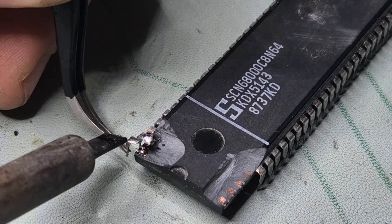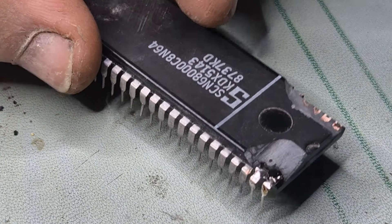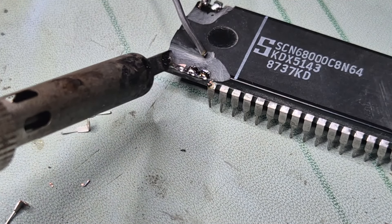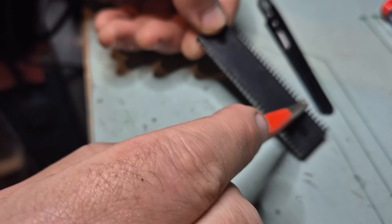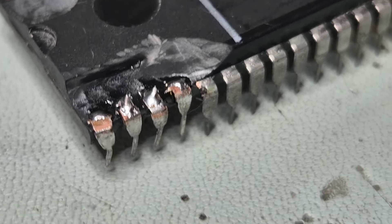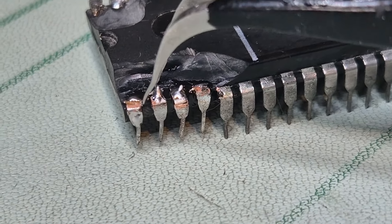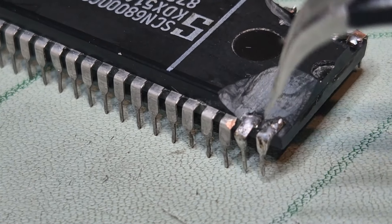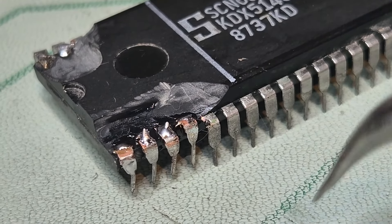With a dremel and a couple of stone grinding heads, I managed to expose the rest of the legs. These legs would actually run like this to the center of where the die actually is, so there's plenty of metal. I've done the same thing to this IC and you can see all the traces running from each leg to the center die right here — that one probably got destroyed while sanding. Anyway.